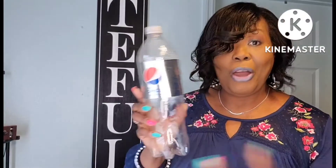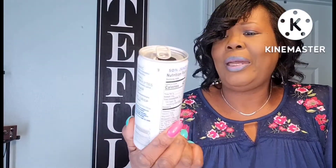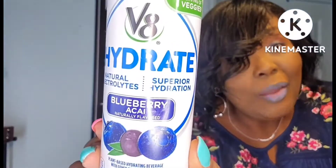Also got this Diet Pepsi from the Dollar Tree — I love it. We actually had this last night with dinner, it was really good. I hauled another one of these drinks — I forgot the other flavor, but this one is the Blueberry Acai. I think that's how you pronounce it — y'all can let me know in the comments.